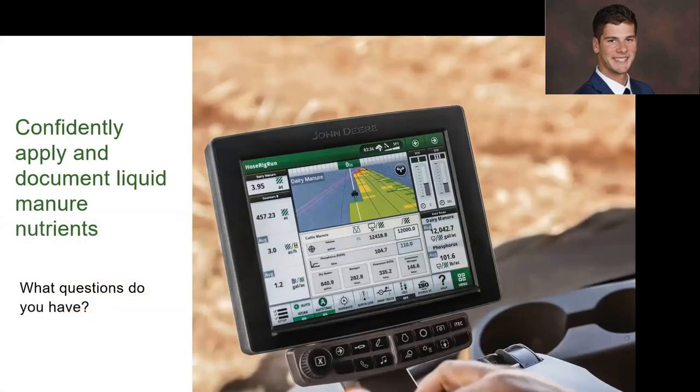That is all the information I have to share and I'm happy to entertain questions at the end of the session. I really just want to emphasize this technology is aimed to help customers gain a better idea of the nutrient contents in their manure, allowing them to confidently put down a flat rate of nitrogen or whatever nutrient they are targeting so they can complete their plan. For example, if I applied 120 pounds of nitrogen toward a total goal of 250, I now know I have a solid, consistent rate of manure across my field and can work with trusted advisors, co-ops, and nutrient management planners to finish out that plan. Thank you for taking the time today.